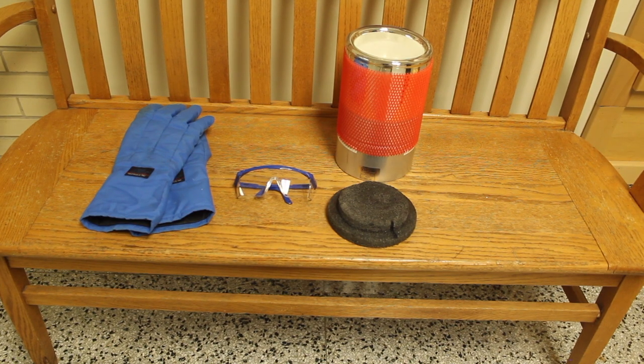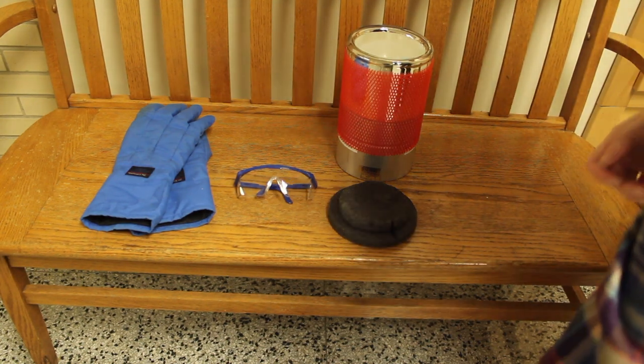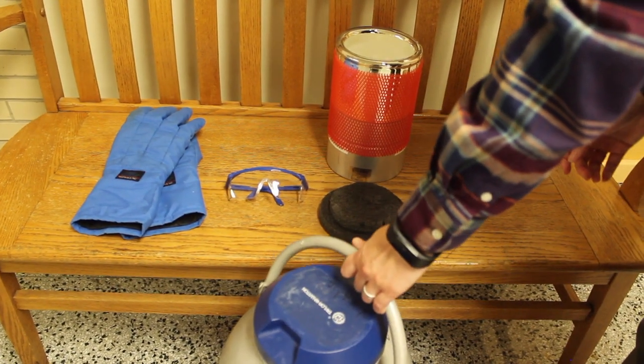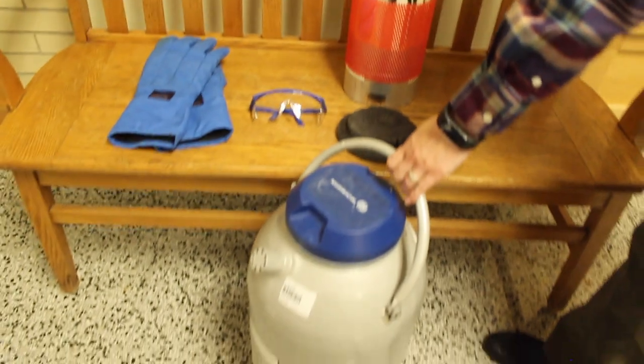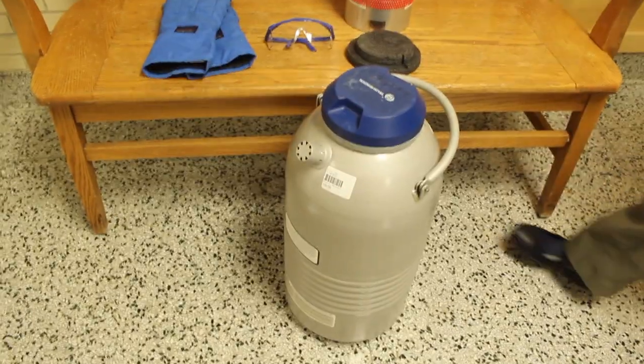The detector on the FTIR microscope needs liquid nitrogen to cool it so that it works. We're going to need to pour liquid nitrogen into the instrument. To do this, we need to think about safety aspects for ourselves and also for the instrument.